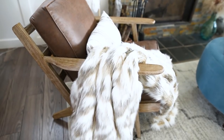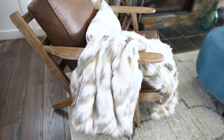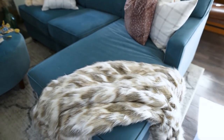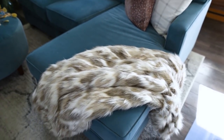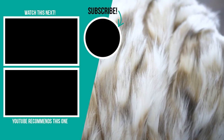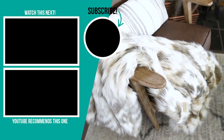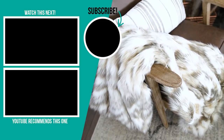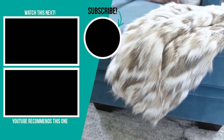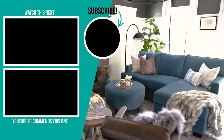Thank you so much for watching this video. I hope you enjoyed this DIY faux fur blanket tutorial. Let me know down in the comments below if you would ever make one of these blankets — I would love to know, or if you have and have any further tips, I'd love to hear them. If you like this video please give it a thumbs up and subscribe to my channel for more DIY and decor ideas. I'm going to leave some more videos I hope you'll enjoy up in that top left hand corner.